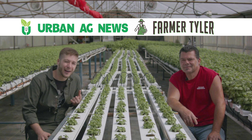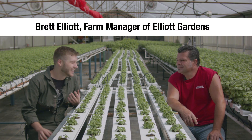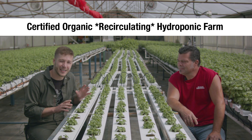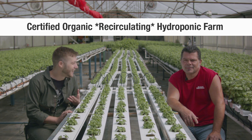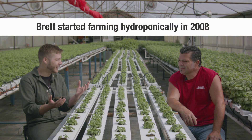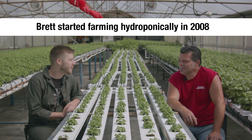Howdy, I'm Farmer Tyler. I'm here with Brett Elliott of Elliott Gardens. He runs one of the very few certified organic hydroponic farms in the U.S., and it is an honor to be able to speak with you and have you share a lot of this revolutionary technology that you're working on. So thank you, Brett.